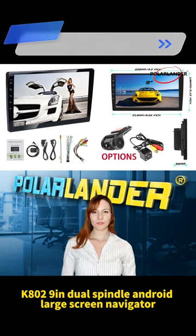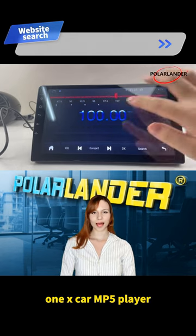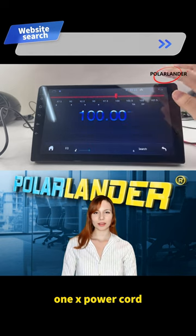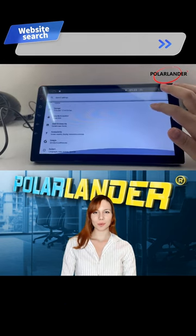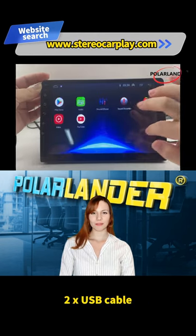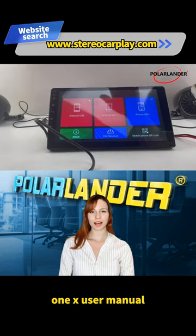K802 9-Inch Dual Spindle Android Large Screen Navigator MP5. Package includes: 1x Car MP5 Player, 1x Power Cord, 1x GPS Antenna, 1x Camera Input, 1x RCA Input and Output, 2x USB Cable, 2x Metal Frame, 4x Screws, and 1x User Manual.